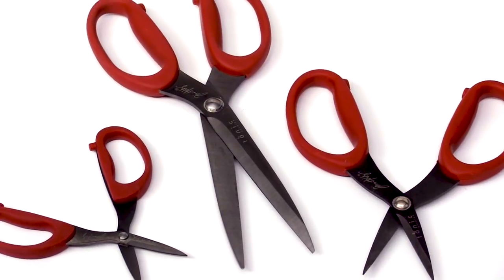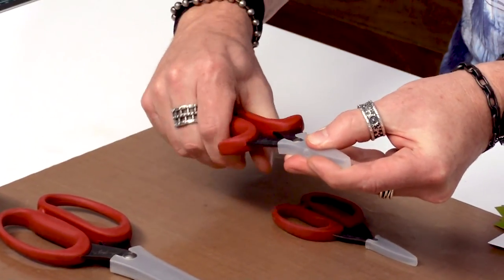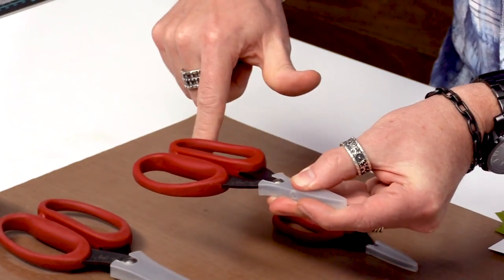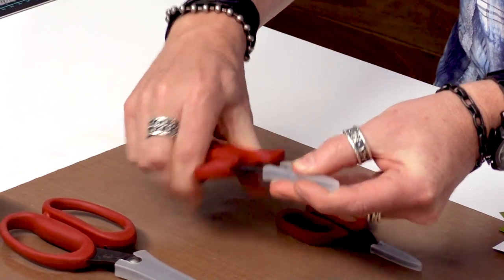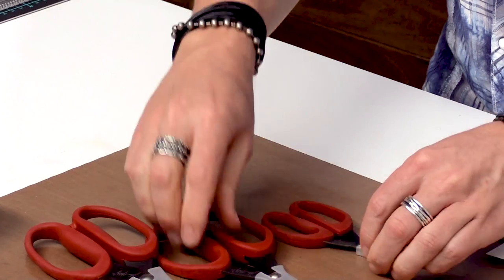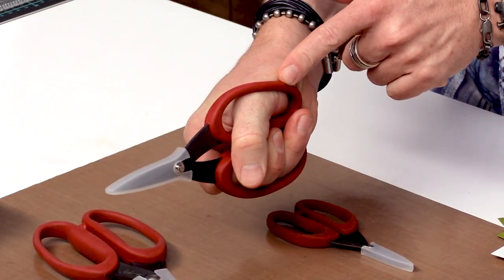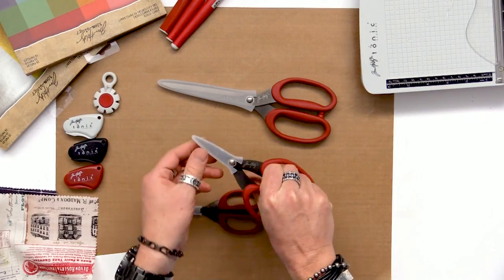All of these scissors have the same properties — the handles are kush grip. The kush grip handle is nice because it doesn't contain any metal throughout the scissor at all, so it's really kind of squishy. All of them have that. The great thing about it is that you don't have to worry about that metal rubbing on the joint — it just forms to your hand. You may not realize it's happening, but it is.